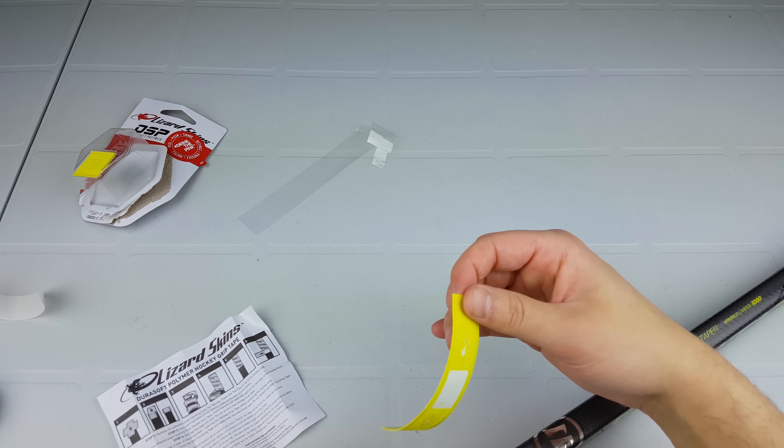That's it for how to install Lizard Skins on your hockey stick. It's pretty customizable so you can do it any way you want. I'm using it on this Warrior Alpha stick — thank you to Warrior for sending me the VIP. There will be a full review in the future; first you'll see a butt ends and Tacky Mac review, then this will come after that. Please subscribe on YouTube, follow on Twitter and Instagram — links are in the description. Thank you very much for watching, take it easy.